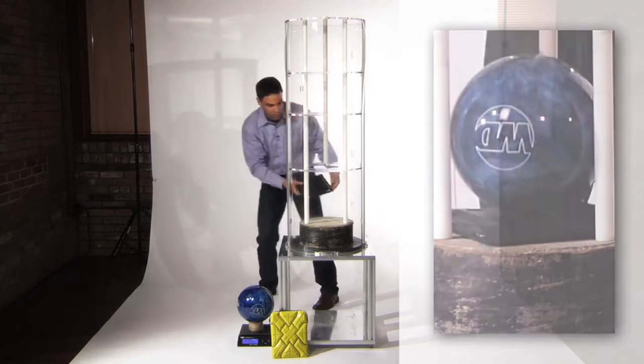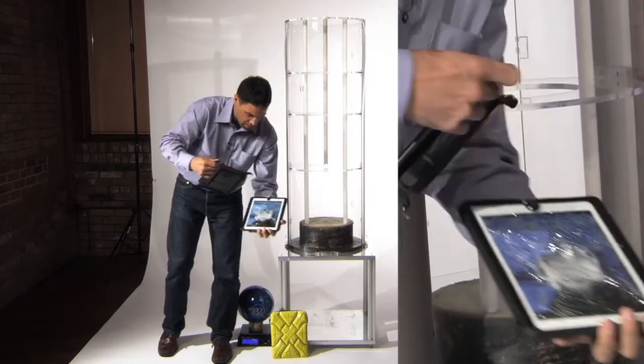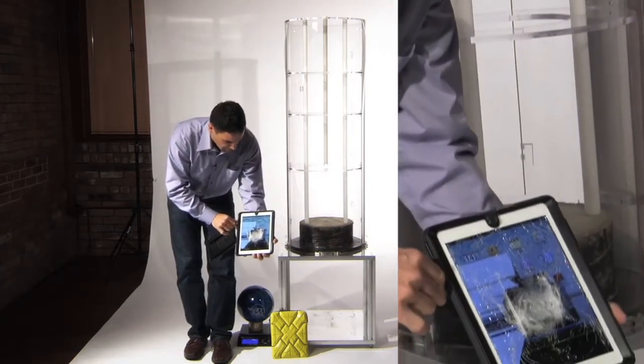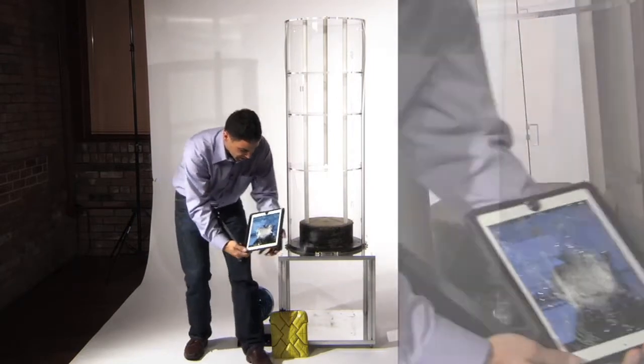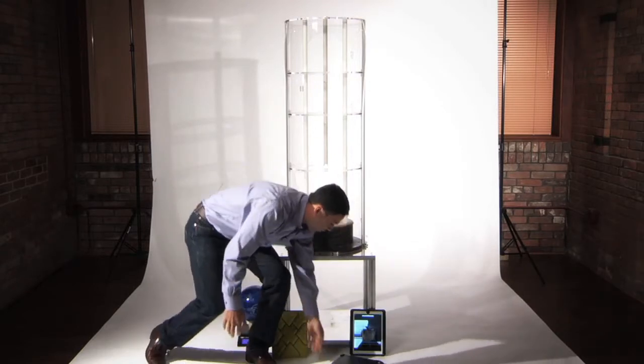Now that's a severe impact, and as you can see, we have some severe damage — lots of broken glass, device malfunctioning.